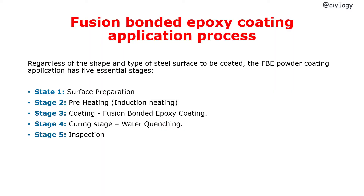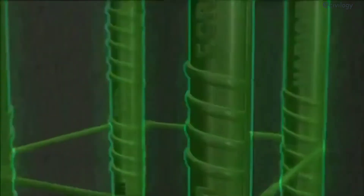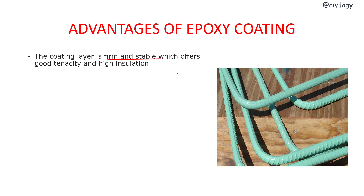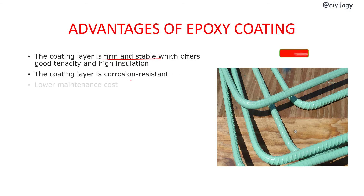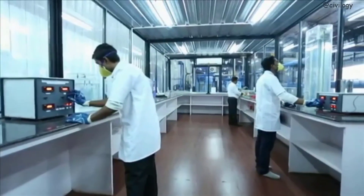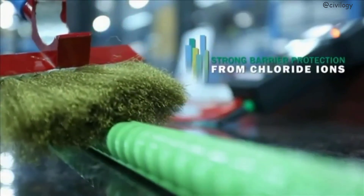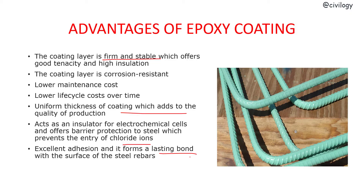Advantages of epoxy coating: The coating layer is thin and stable, offering good tenacity — meaning grip — and high insulation. The coating layer is corrosion resistant, and epoxy coating has lower life cycle costs over time. It provides uniform thickness of coating, which adds to the quality of production. It acts as an insulator for electrochemical cells and offers barrier protection to the steel, preventing entry of chloride ions. It provides excellent adhesion, forming a lasting bond with the surface of steel rebars, and offers high mechanical impact strength.